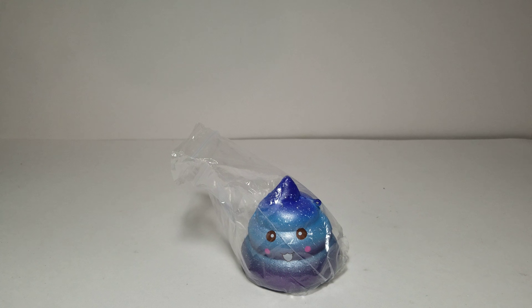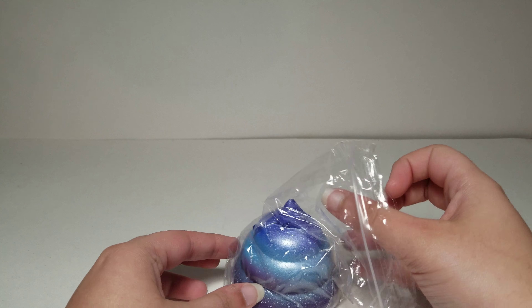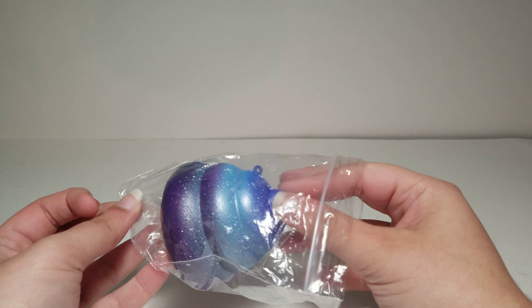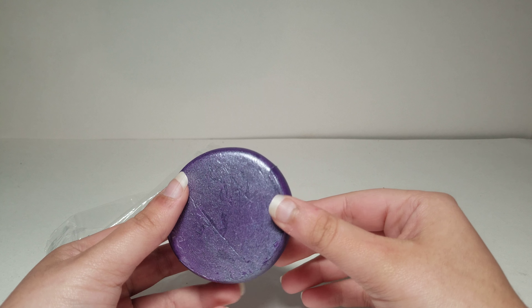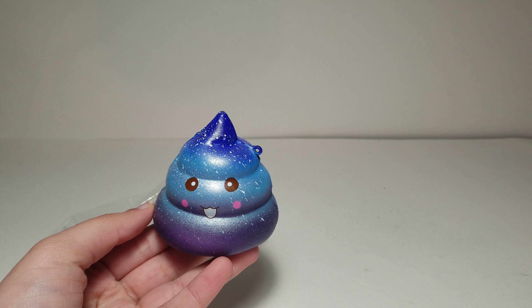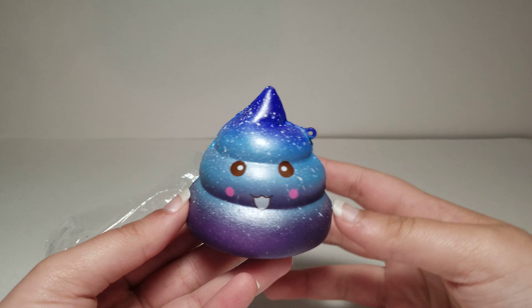Hi guys, today I have a galaxy poop squishy and this was under $2 — it cost $1.63, which is pretty good. But it did take a while to come, almost two months — one month and something days. So it is a good price but it does take a while to arrive, and it is a really cool squishy.